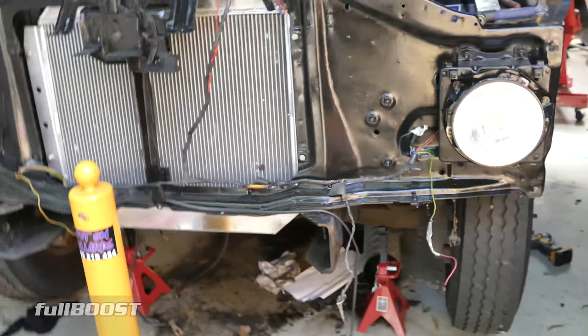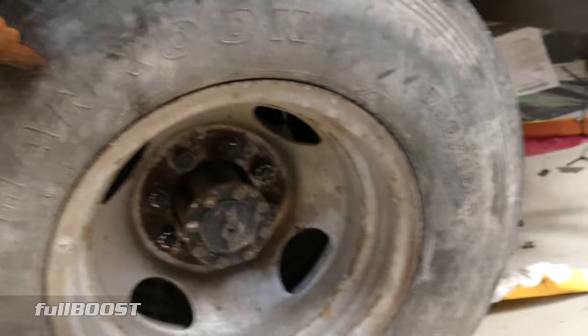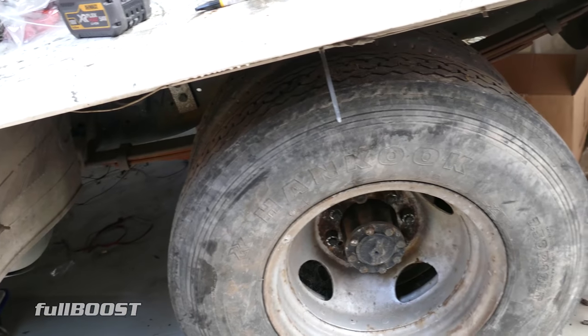One of the worst things on this truck were the tyres. I don't even know how the hell we got this thing back, honestly. It was just sheer, sheer luck.